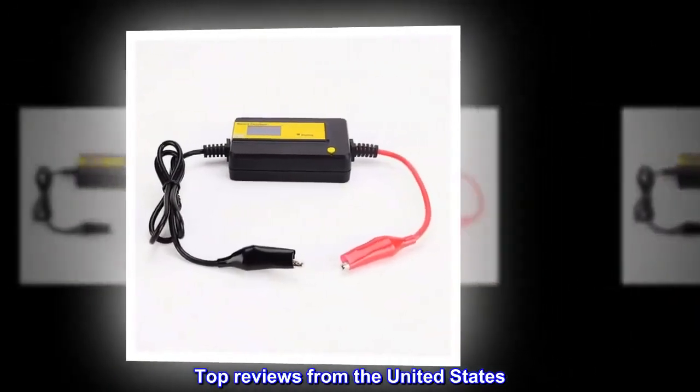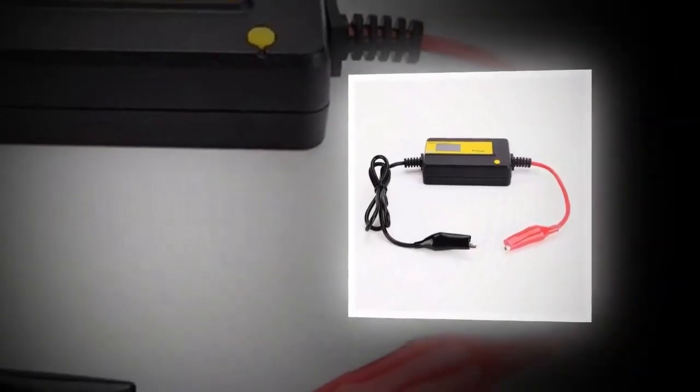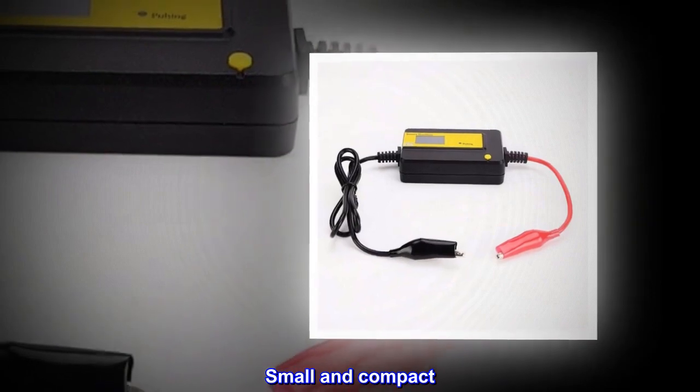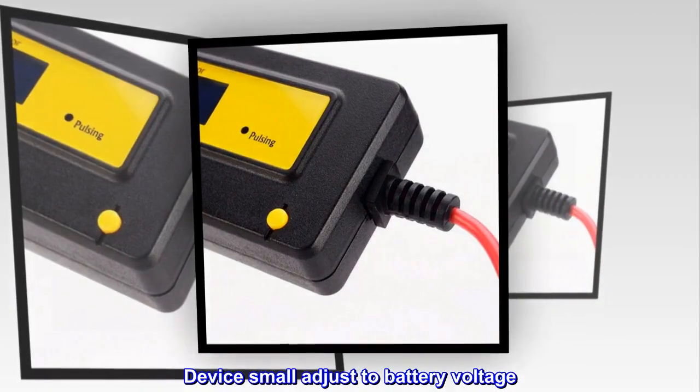Top reviews from the United States. Rejuvenate battery. Small and compact. Easy hookup. Device small, adjusts to battery voltage.